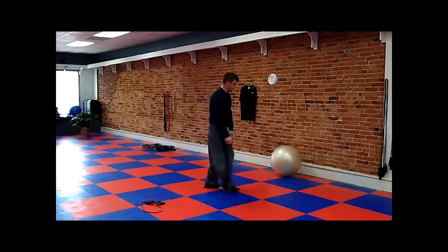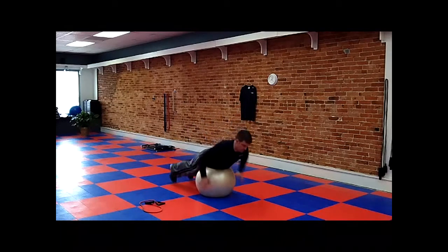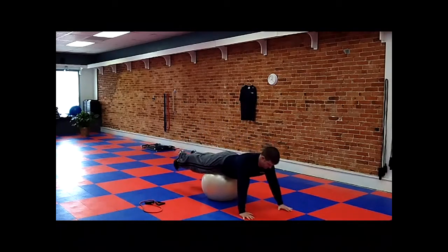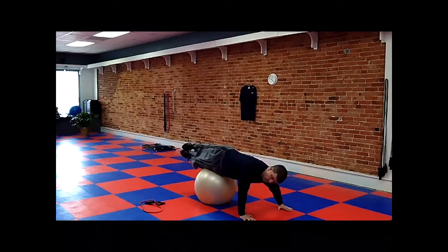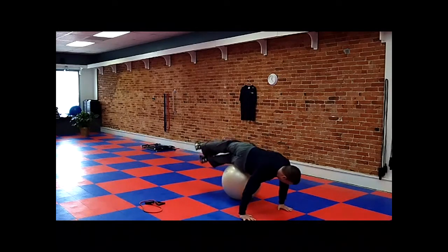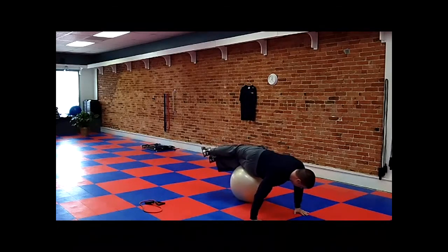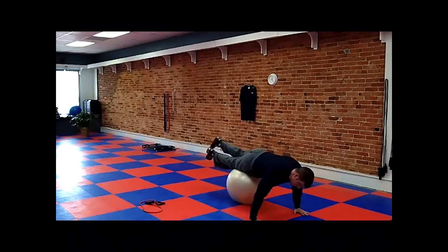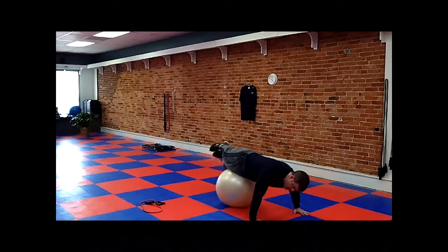For the third exercise, we're going to grab the ball. We're going to do a trunk rotation movement — lock those hands and just snap. Ten each side. Try to get one hip on top of the other. One, two, three, four, six, seven, eight — release, stretch — nine, ten.